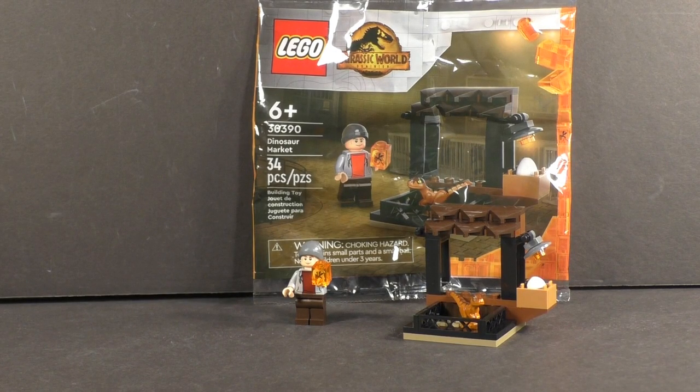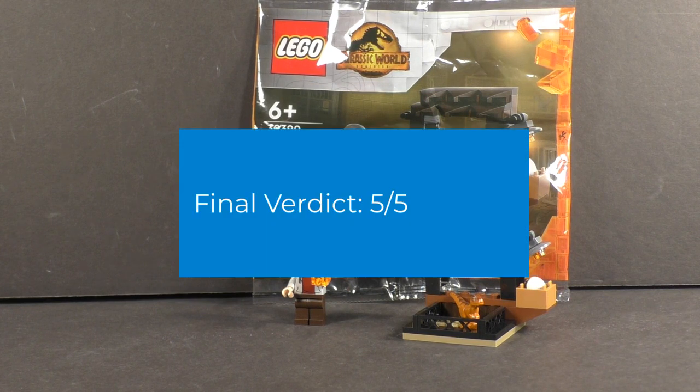Going into my final thoughts — I really love this polybag. It's a really good deal for five bucks for a Jurassic World set. It really does add to the rest of the dinosaur black market sub-theme that was in Dominion and complements those sets pretty well. You do get some nice parts here, especially quite a few rare ones — specifically the LEGO egg, the one-by-one with the amber print, and that baby dino. Those two don't really appear that much in sets and it's great to get them in a cheap little set.